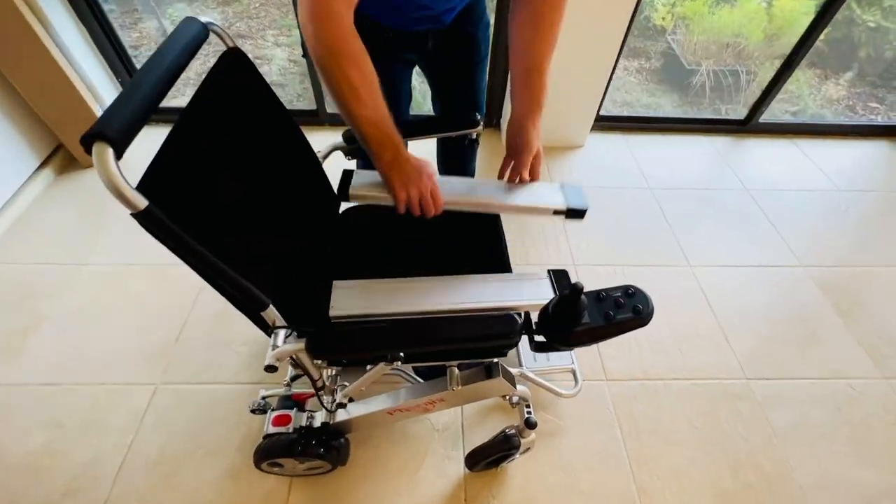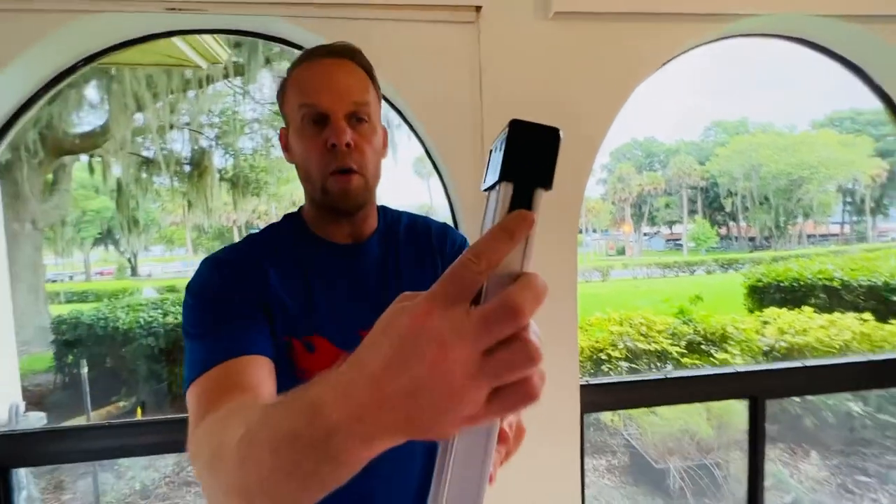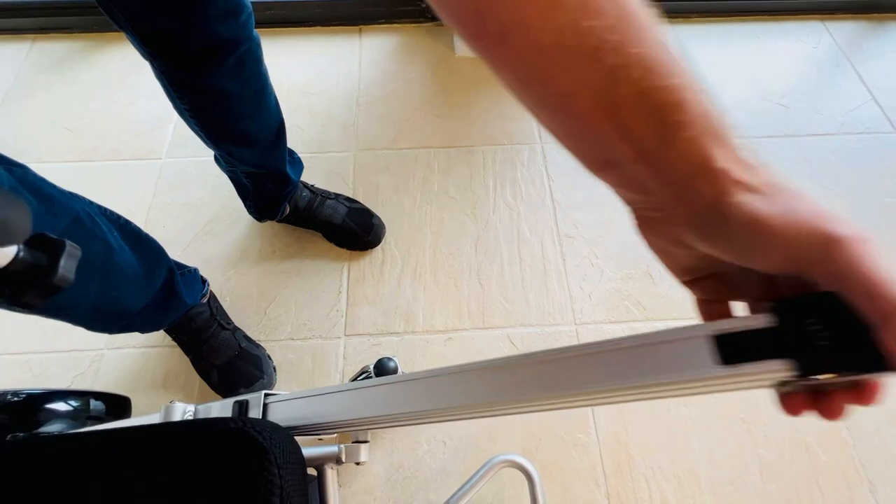If I want to put the batteries in, I make certain that the latch is up. You can see that there's no latch on the bottom side of the battery, and I simply slide the battery back into the frame of the chair.